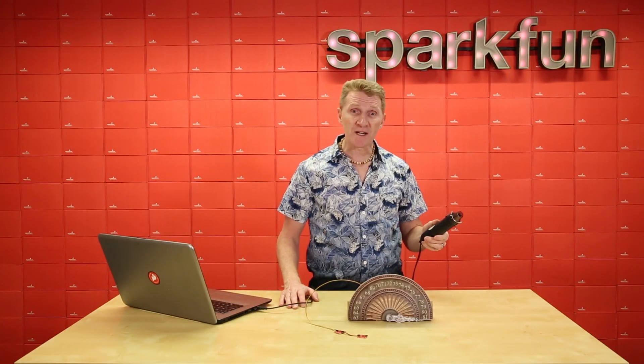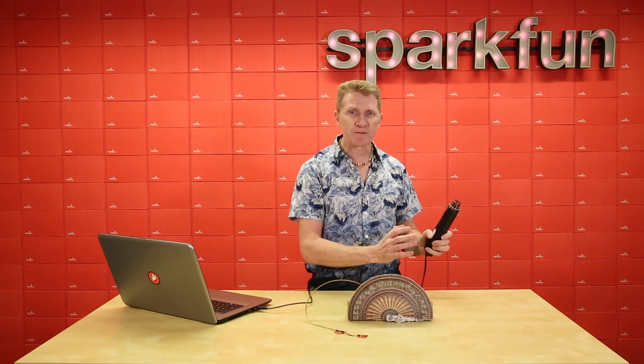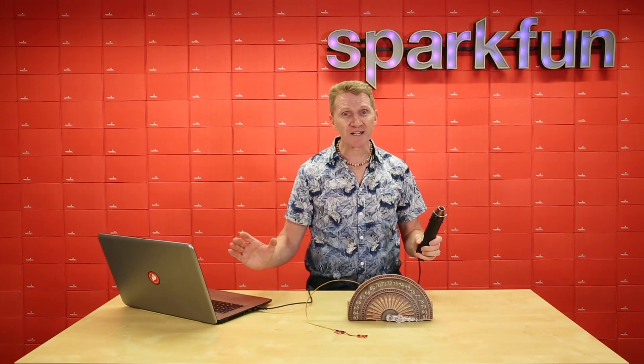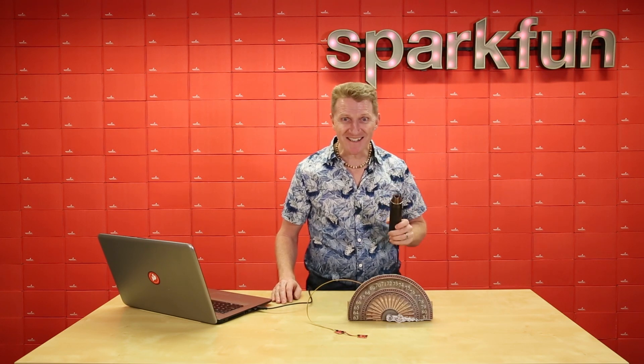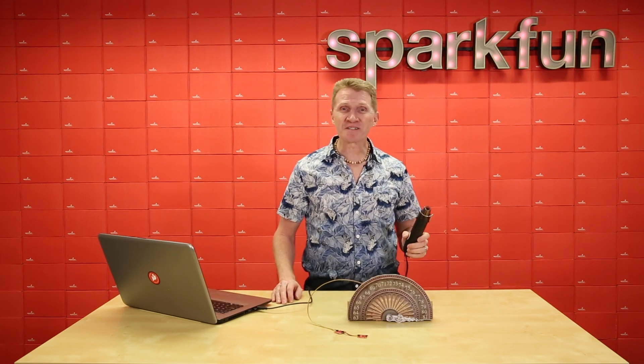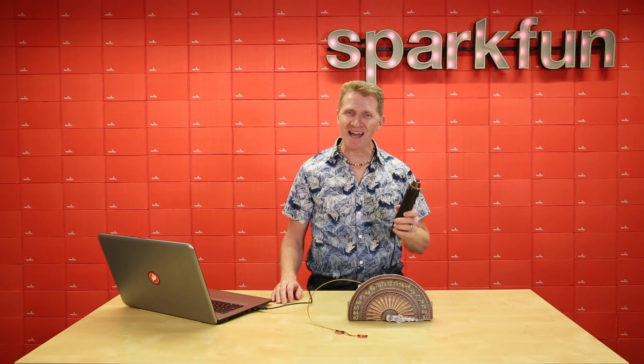And since we put this on a Qwiic board, and it's also medical grade, you can use this from initial concept and prototyping all the way through final production. So pick up your SparkFun High Precision Temperature Sensor over at sparkfun.com today, and happy hacking!